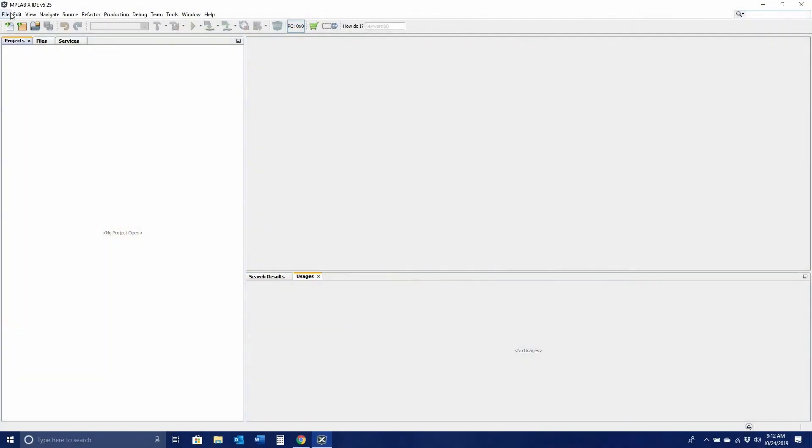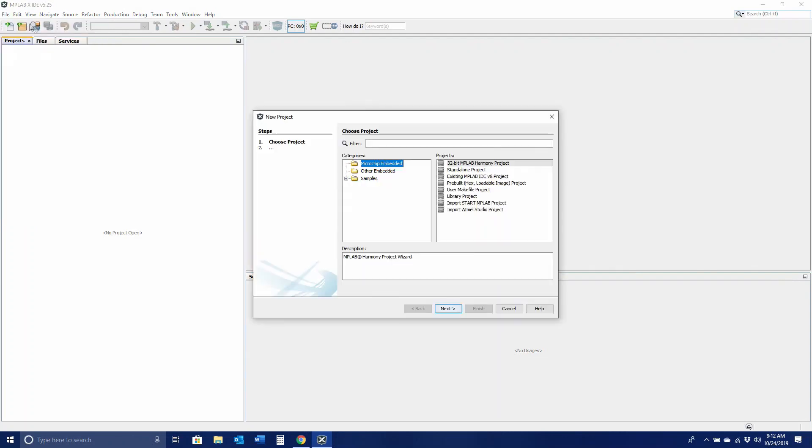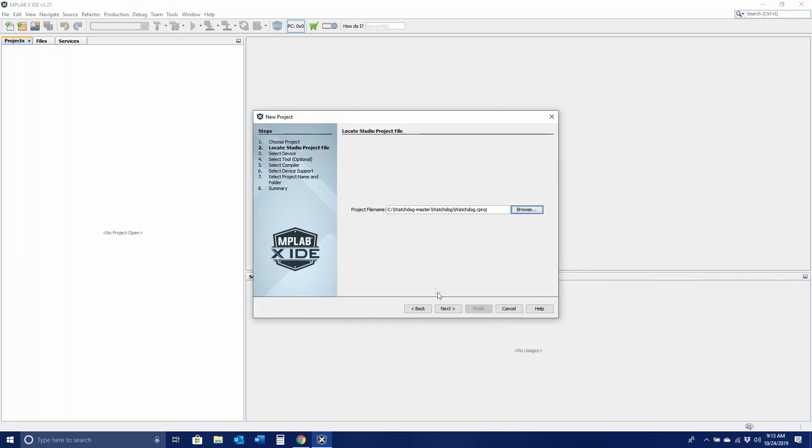Because of this, we will only need to import one project into MPLAB. To do this, you'll need to follow the same steps as before. Click File, then New Project. Under Projects, select Import Atmel Studio Project and click Next. Browse to the location of your project. Once found, click Next.